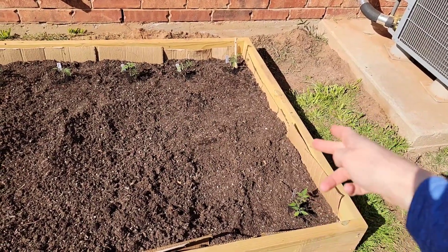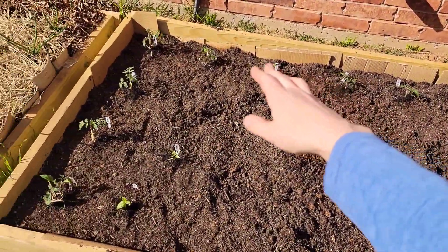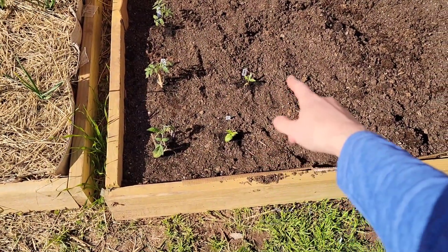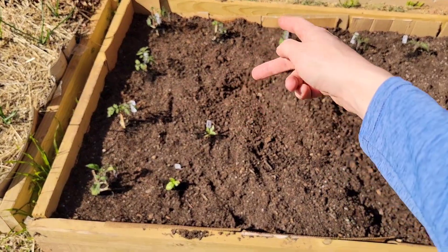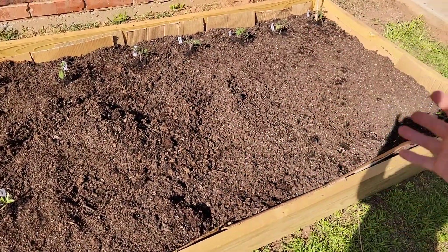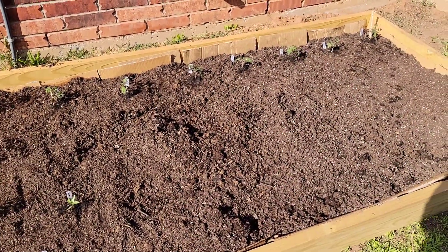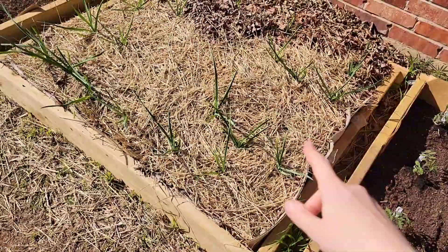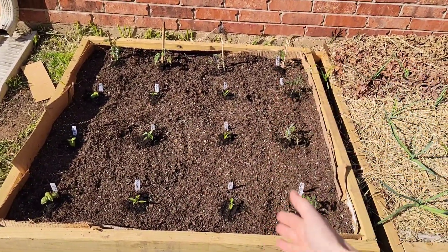I had a lot more success with the tomato plants than everything else. It's tomato, tomato, tomato, tomato — these are all tomatoes — tomato, tomato, basil, jalapeño. Pretty much you can see it's like four in a row, four, four, because I'm mimicking square foot gardening. I just didn't want to build two separate ones — probably should have so I can get in the middle. This is garlic, and here we go — bell peppers.